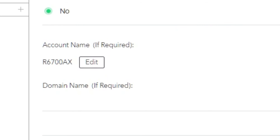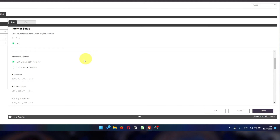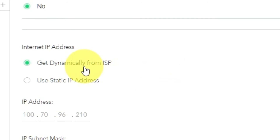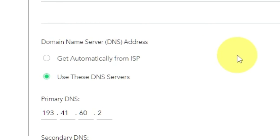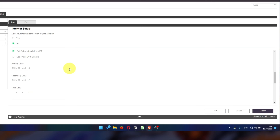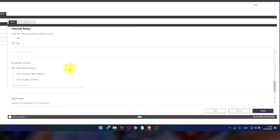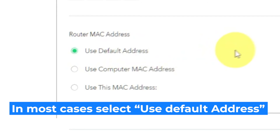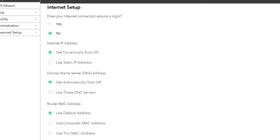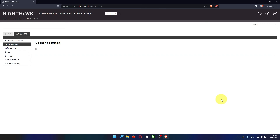Leave the account name and domain name unchanged. Select 'Get Dynamically from ISP' in the Internet IP Address section, and select 'Get Automatically from ISP' in the DNS section as well. If your ISP only allows internet access to a specific MAC address, you will need to clone the MAC address of the primary computer. If you are unsure, choose 'Use Default MAC Address.' Check that your settings match mine and click Apply. In most cases you will not need to clone the MAC address, but if you can't get an internet connection after the quick setup, I'll show you how to clone the MAC address later in the video.